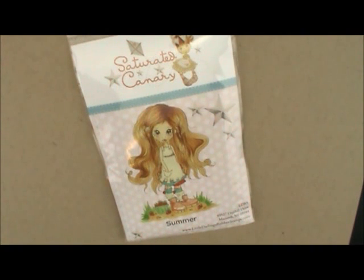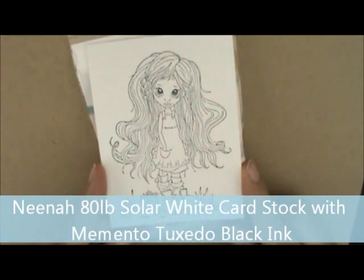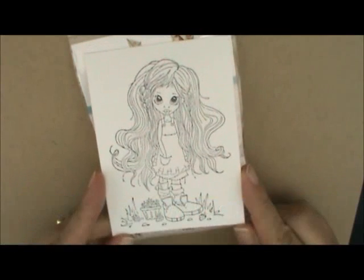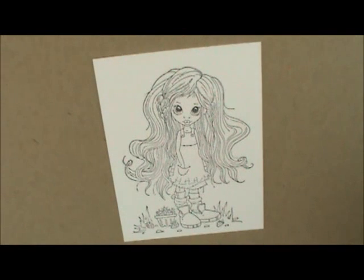I've already stamped my image on Neenah 80lb Solar White Cardstock with Momento Tuxedo Black ink. So let's get started. I'm going to begin by outlining my image with my BG Quadruple Zero and my Colorless Blender, and then later I'll add clouds to the background — this way I won't have to get quite so close.